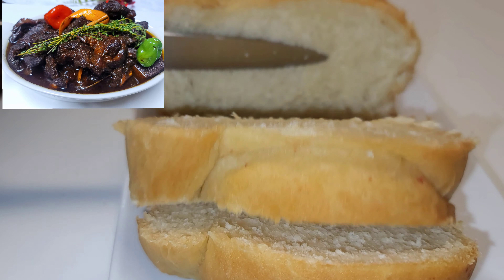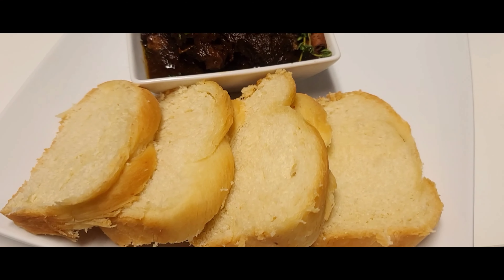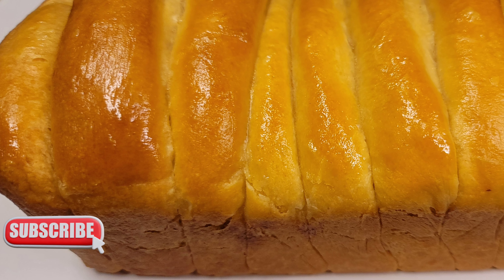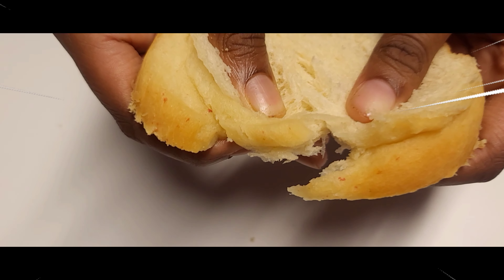Bake until it's nice and golden brown — look absolutely amazing! This was eaten with some pepper pot, make sure to check the link up there for that. It was absolutely delicious. I hope you guys try this recipe. Do not forget to subscribe, like, share — I'll see you guys in the next video, bye!